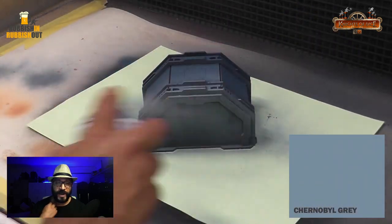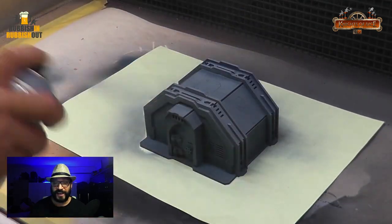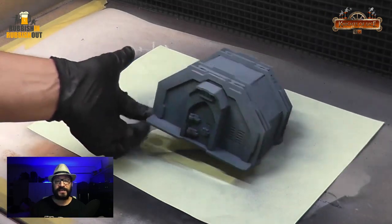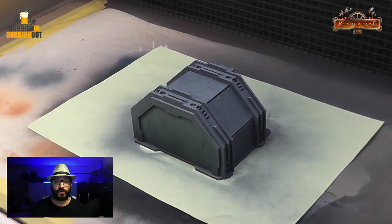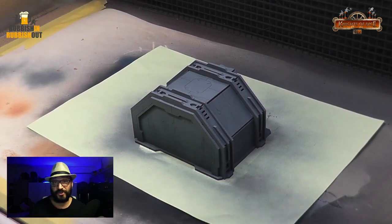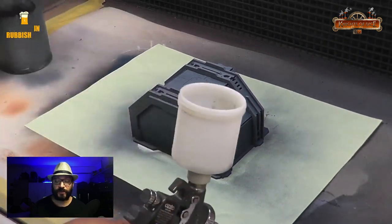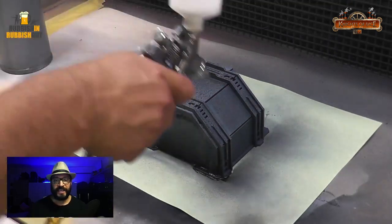Now I'm going to use this Chernobyl grey just to dust gently over the top of this model to give me that highlight that I'm looking for and that gentle gradient between the base color. And you can really see it there on the back door or that back panel — could be a door or whatever. And it's worked out so well.